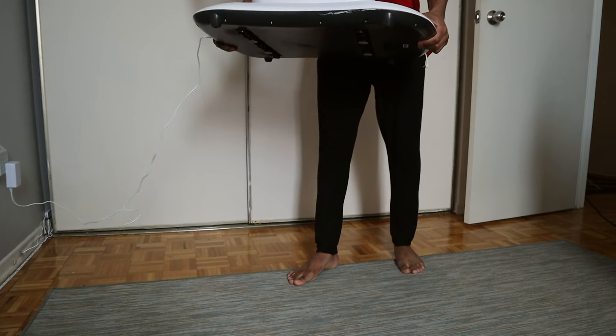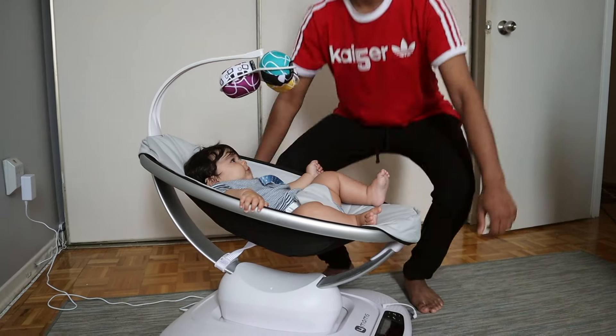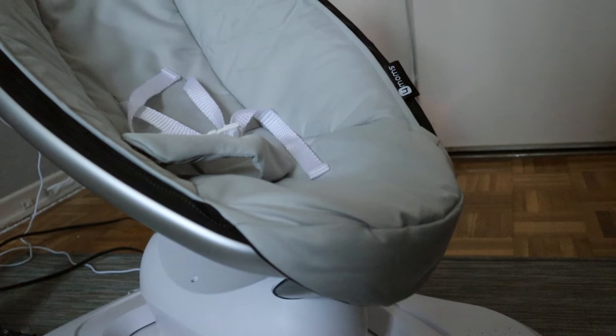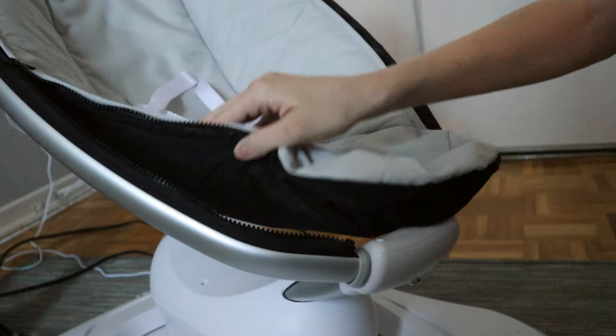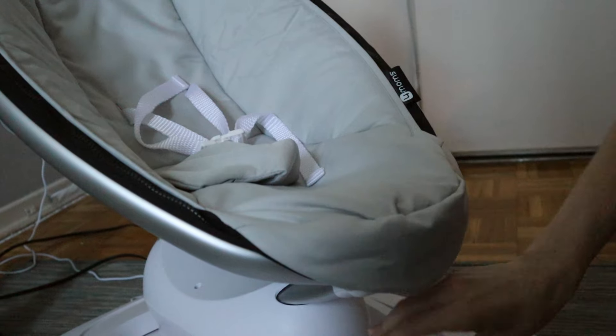Because the swing is so sleek and small compared to other swings, it's not awkward at all to carry around and move room to room. With my older son's swing, lifting it up and down the stairs was a huge hassle. Another thing I love is that it's machine washable. Baby mishaps are bound to happen — poop explosions, pee leaks, puke. The fact that you can zip the material off and throw it in the wash is a massive advantage.